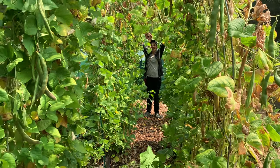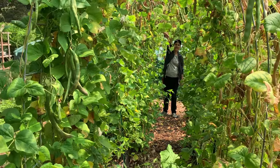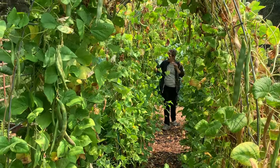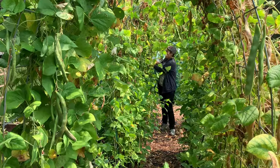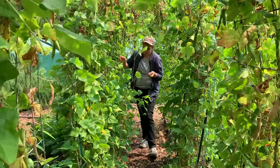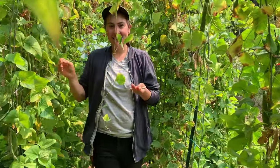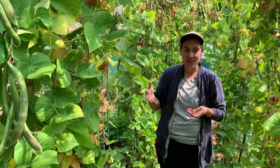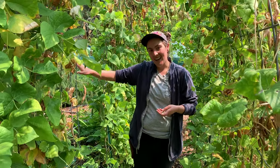Look at these — this is why you want a really big trellis, because you can just live in here. They produce so much shade. Another fun tip: if you have a really sunny space in your garden, you can actually use your runner beans to make little shade zones for your other plants.